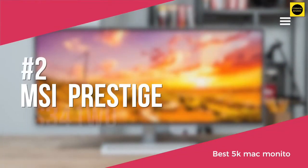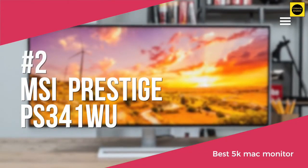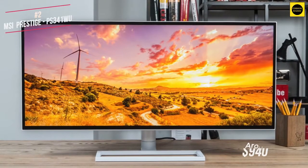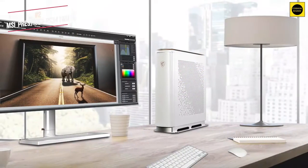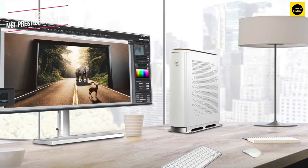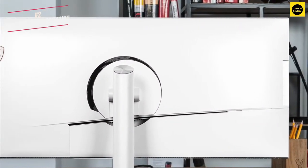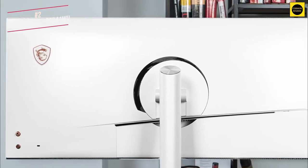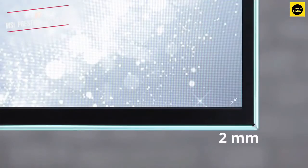At number 2 on our list is the MSI Prestige PS341WU, available for around $949. MSI's premium 34 inch monitor serves up a rich 5K 2K experience, HDR and USB-C support. It's bigger than some other options on our list but that shouldn't be a problem for a dedicated workspace. The build quality is where this monitor falls short, as the chassis feels a touch cheap, while the white aesthetic and badge on the rear is a confused combination of gaming and professional cues.